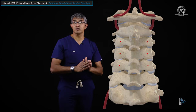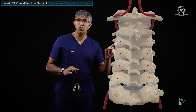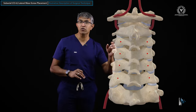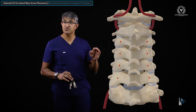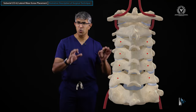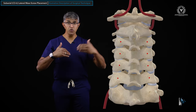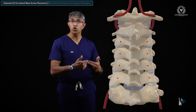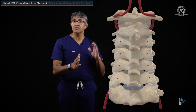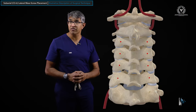Up and down, cranially you can see the superior articular process at the top and the joint below forms the floor — those are the boundaries of this rectangle from the back. I usually start lateral mass screws right at the center of each lateral mass. If you draw a diagonal splitting it from top to bottom and medial to lateral, that's your start point. I pay attention to getting these to line up collinearly, so the tulips align and the rods will be easy to seat.